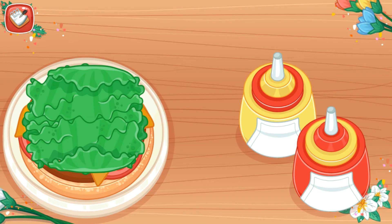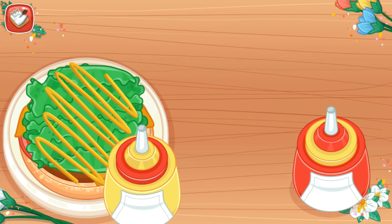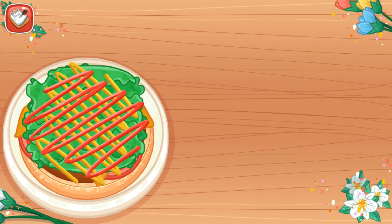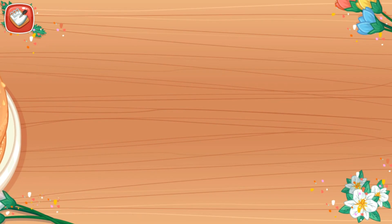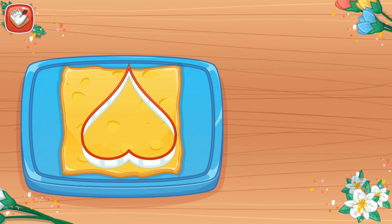Pour the sauce and mayonnaise on it. And then, put the bun. Cut a sheet of cheese using heart-shaped mold.